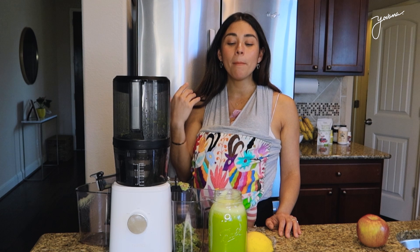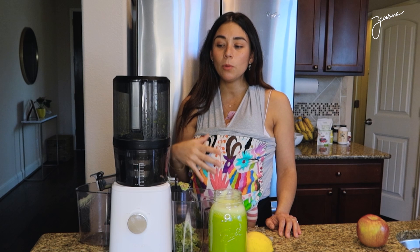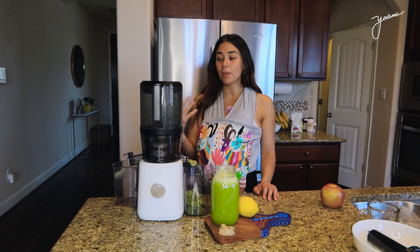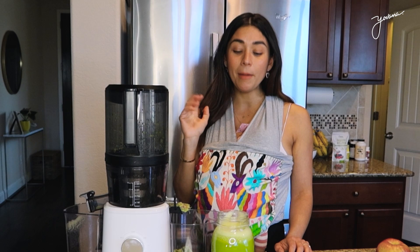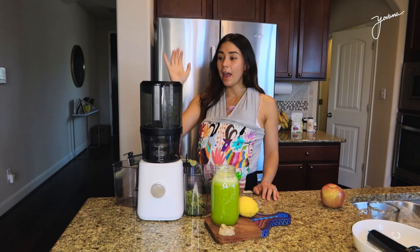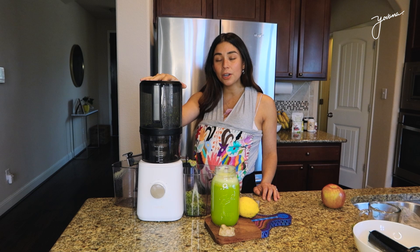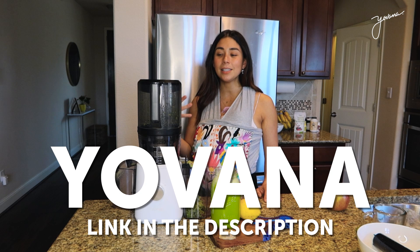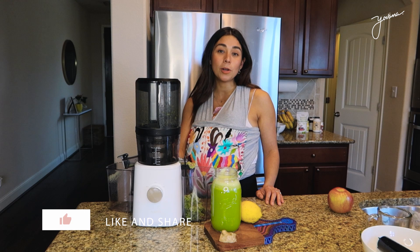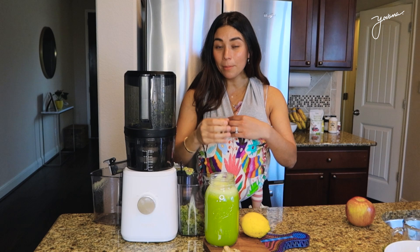You can customize it — if you don't want that much ginger, don't add ginger. If you want to add green apple or another fruit like pineapple, you choose how you want to make it. I personally love it and I hope that you try it. If you want to try the Nama juicer, you can use my code Yovanna — I'll leave you guys the link below. They ship nationwide and it's honestly a great investment for your kitchen. I hope that you try this juice. Colette is starting to wake up, so perfect timing — we just finished the video and I'm going to go feed her. I'll see you guys in the next one. Bye!